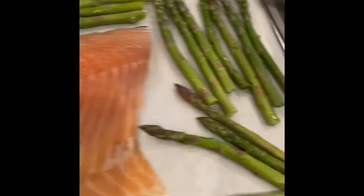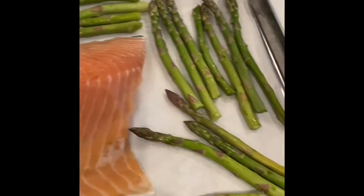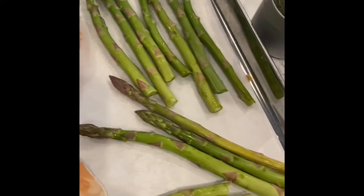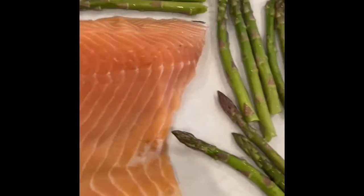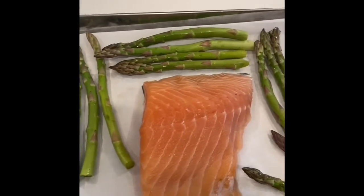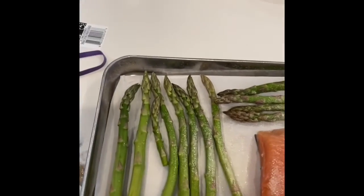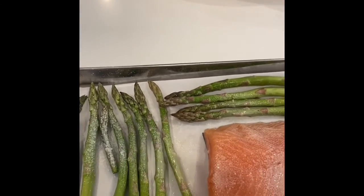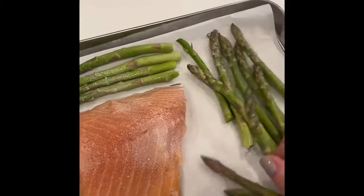Now I'm going to spray everything with Pam because I'm not using any olive oil or butter — I have enough fat in my salmon. So I'm going to spray it all with a little Pam so it roasts, and sprinkle it with our dill. Just going to toss that around with the pan.